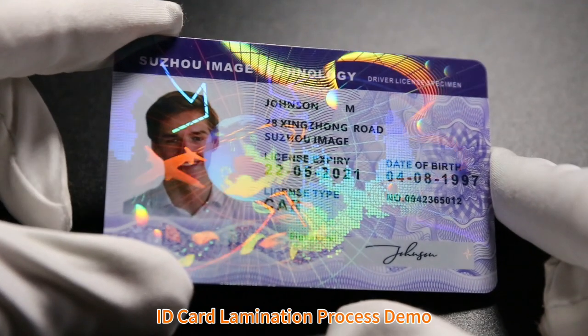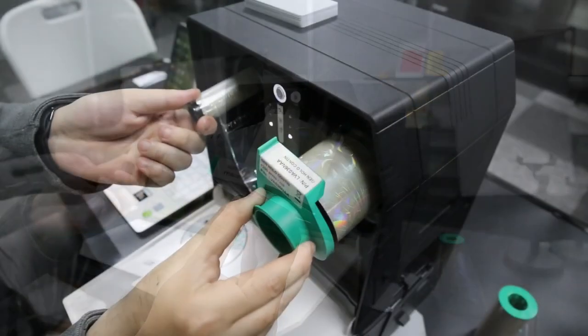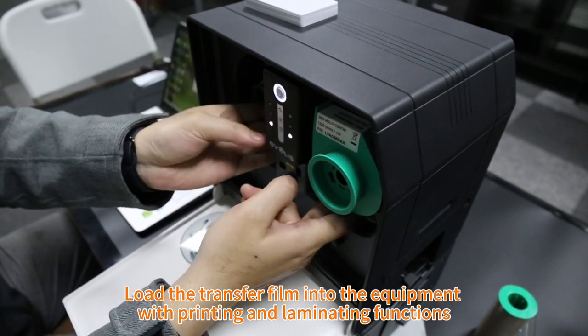ID card lamination process demo. Prepare roll hologram transfer overlays. Load the transfer film into the equipment with printing and laminating functions.